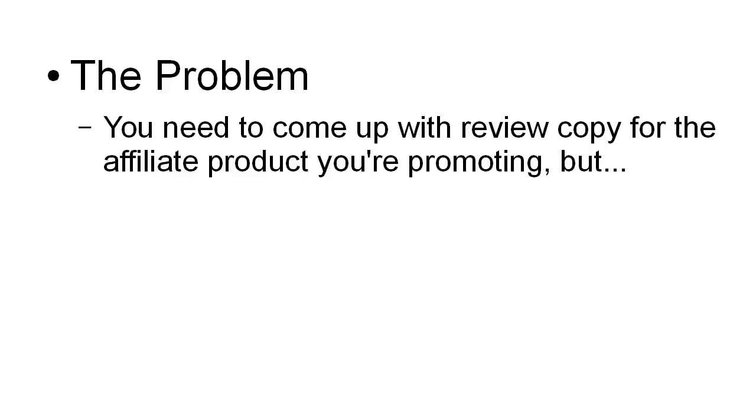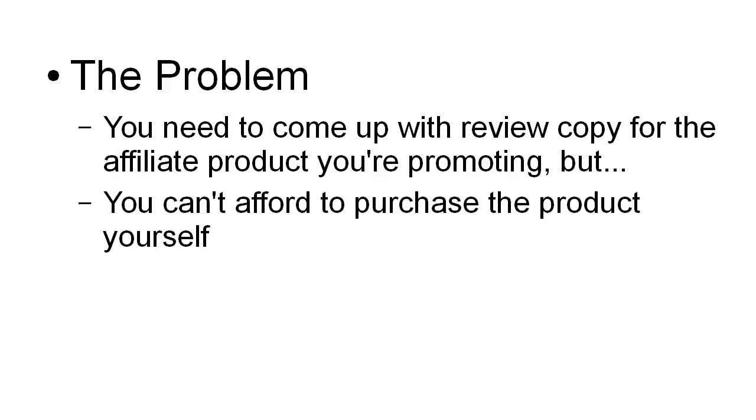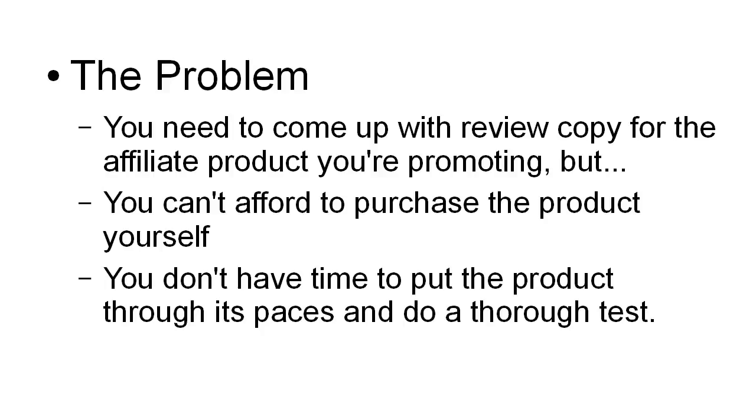You may need to come up with review copy for an affiliate product you're promoting, but you can't afford to purchase the product yourself, especially when you're just starting out and cash flow might be a bit tight. Or you simply don't have time to buy the product and put it through its paces and do a thorough test. And this can be a real problem because how can you make what you're going to say absolutely believable if you've never really bought the product or had it in your hands — if it's a physical product — to see how it all works and the good and the bad points of it?